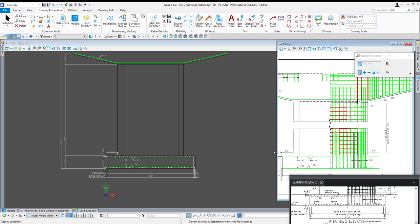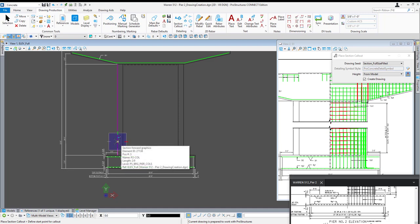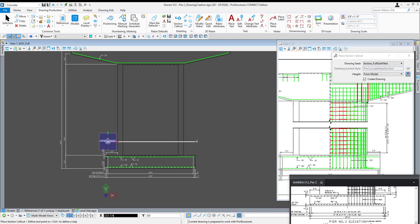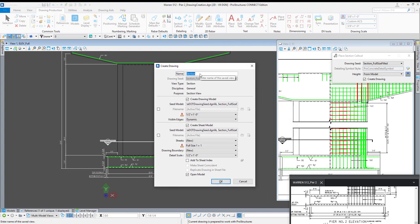Now it'll keep the drawing model as view one but I can see the sheet over here so I can identify how far up I need to go and make sure I'm not going beyond that — I can always adjust it after the fact. So I'm going back to my section callout tool using drawing seed section full size filled height from model. I'm going to come over to the left side of my column, hit O on my keyboard to set my origin — just to make sure I'm off to the side a bit, a habitual thing but it doesn't hurt. I'll click once to begin placing my section, pull all the way across, click again, look in the direction, and click to get the create drawing dialog. We'll call this 'column section.'